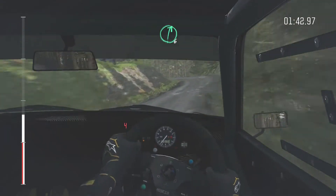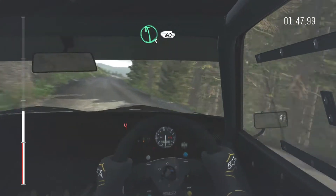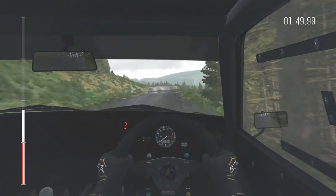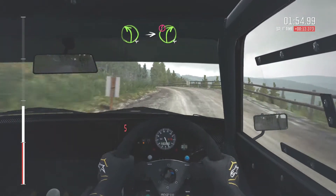Left 4, through to right 2. Left 4, into right 4 long, keep mid over big jump gate. Left 6.